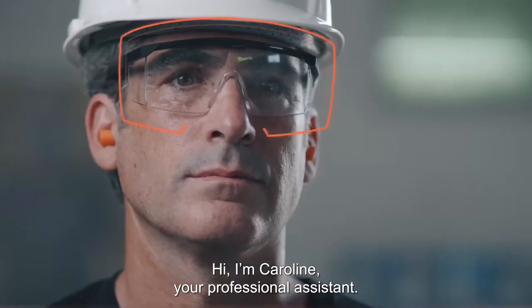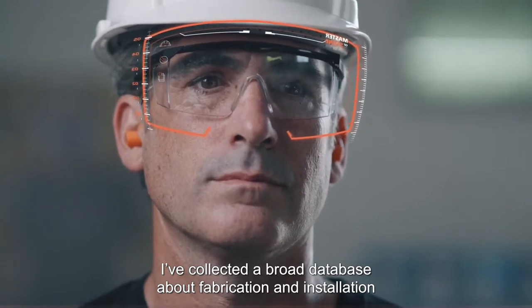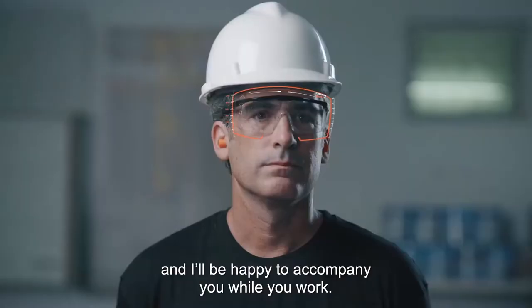Hi, I'm Caroline, your professional assistant. I've collected a broad database about fabrication and installation and I'll be happy to accompany you while you work.